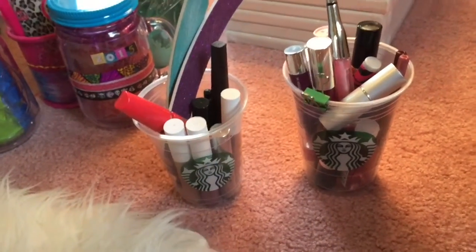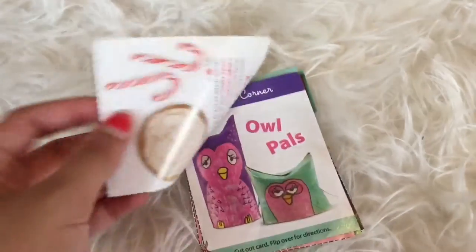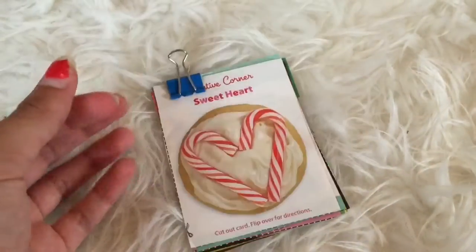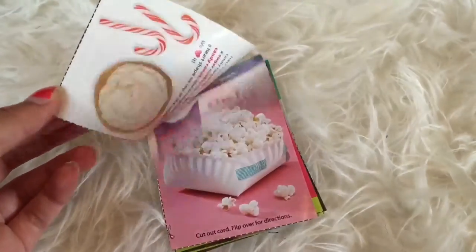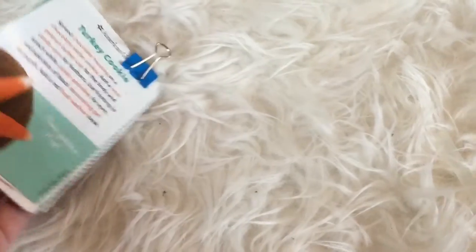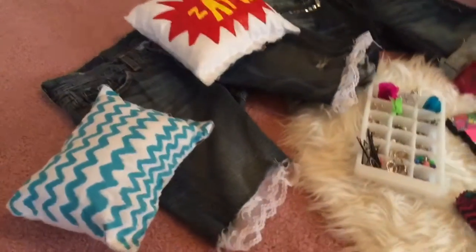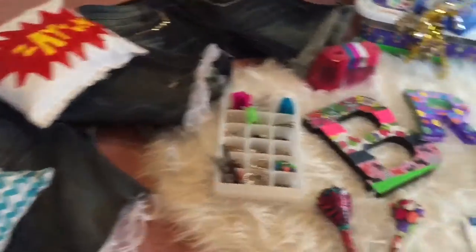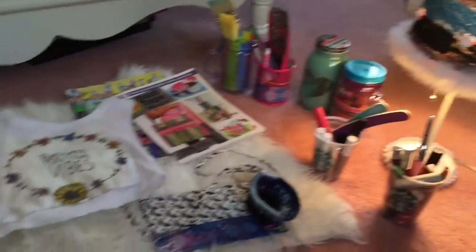I also have this bin from Michaels. When I used to subscribe to American Girl magazines there were all these little DIYs in each issue — I'm going to take pictures of them and make a slideshow. Here's everything I just showed you guys. Hope you enjoy making some of these. For most of them, just look up online what I told you to search for. Hope you guys enjoyed this video!